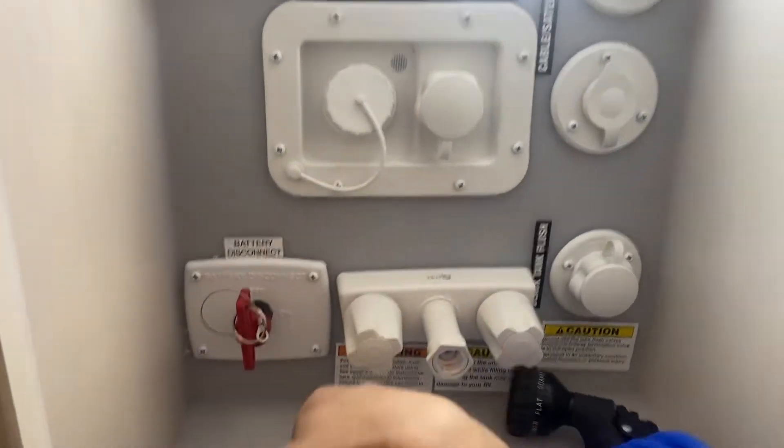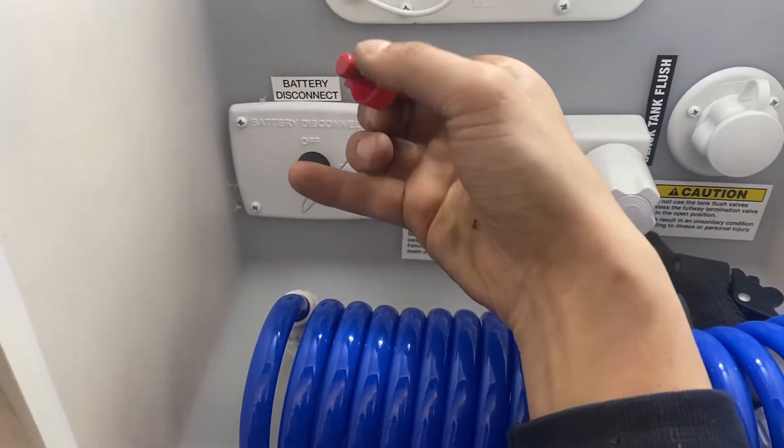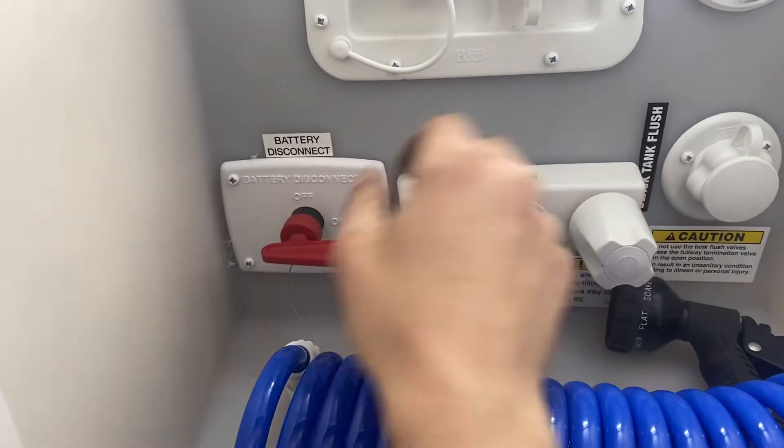In the bottom left corner we've got your battery disconnect. You can see it's currently off — it just pulls right out. You get that little notch on the bottom. Line that up, give it a turn, and that's your battery now turned on.